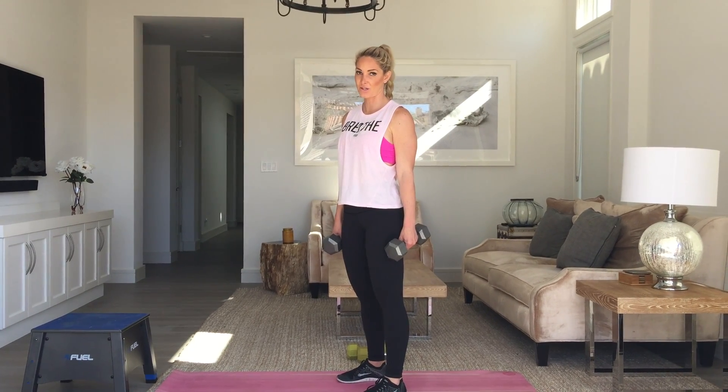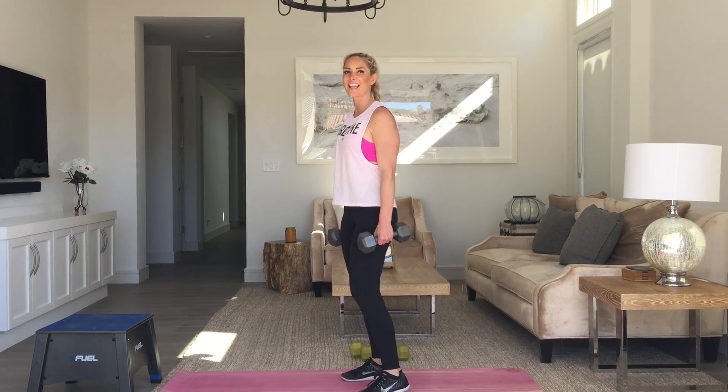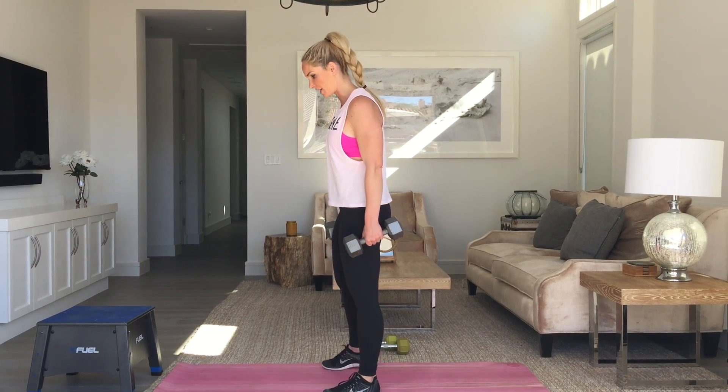This is your burpee squat with a curl. What that looks like is basically half of a burpee — you're not jumping at the top.